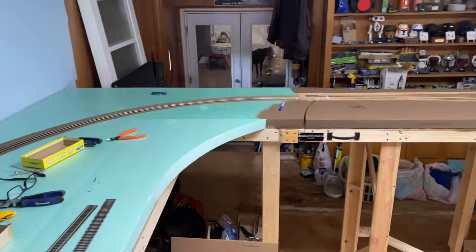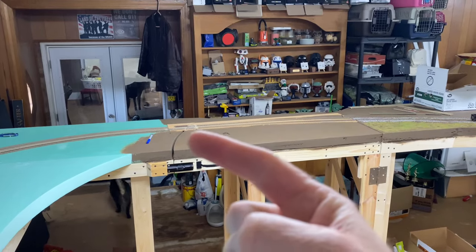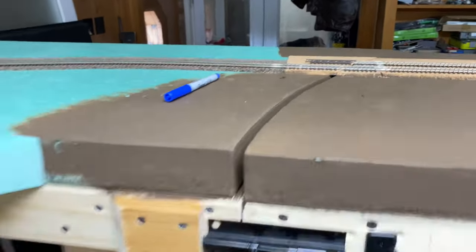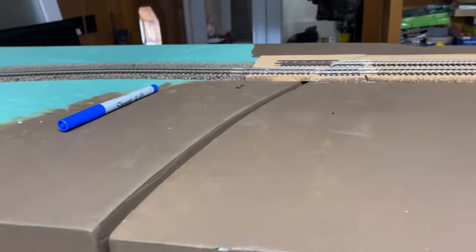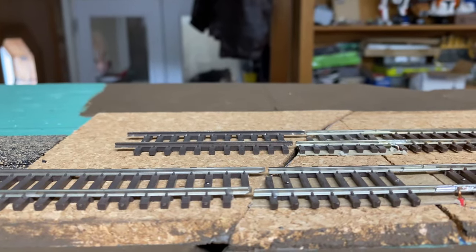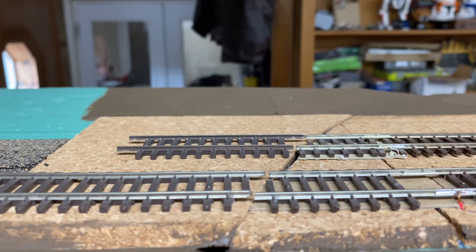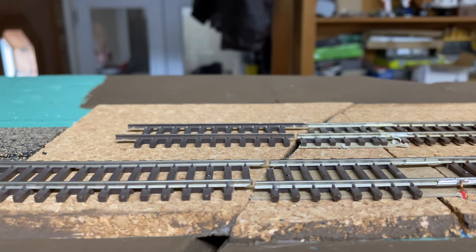The reason I jumped the gun was because here's my swing gate, and I wanted to make sure that this part here is flush. I'm not alone out here and she's not very helpful - she just gets in the way. I want to make sure this gap is right. You can see on the screen that the track on the right - these two rails are just slightly lower than the ones on the left.